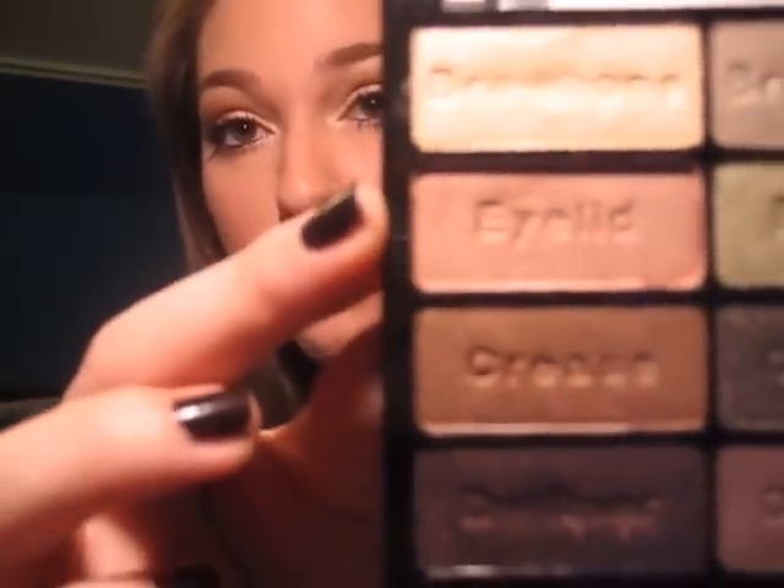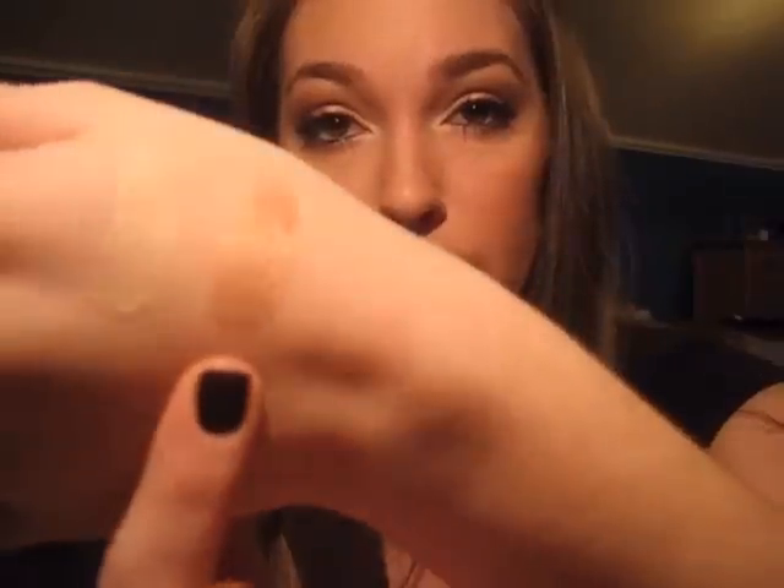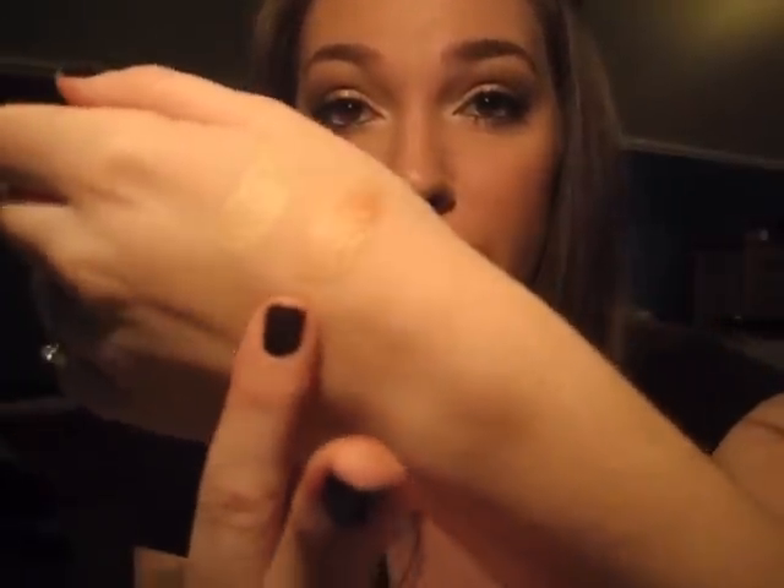Then we have the eyelid color, which is actually gorgeous. It's a beautiful peachy color — really, really light peach. How can I explain this? It's like a gold and a peach and a little coppery. It's like a bronzy peach, but a really light bronzy peach. It's gorgeous all over the lid. I'm wearing it now and I love it — my favorite color out of this whole palette. Beautiful, beautiful color.